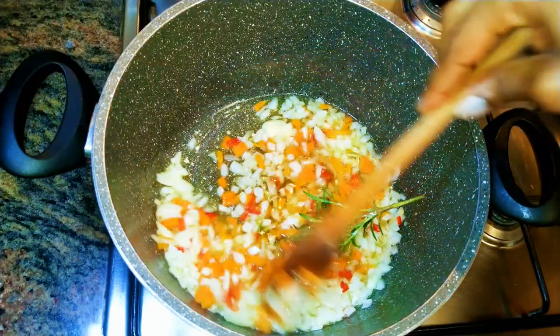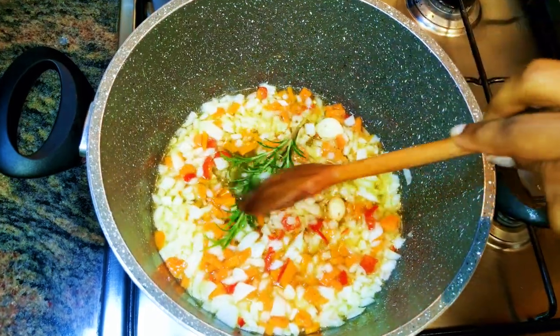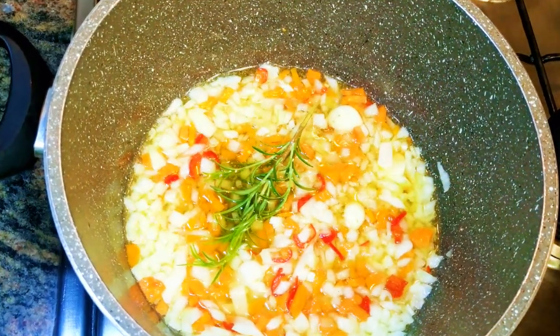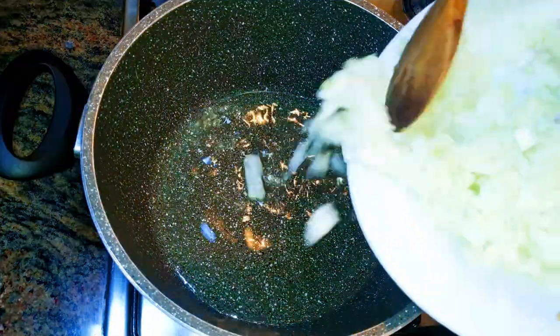Welcome back to my channel! Today I'm bringing you the Italian Bolognese sauce. This is a very typical Italian sauce and it originated from Bologna, which is found in the northern part of Italy. Big props to the people of Bologna for this sauce.